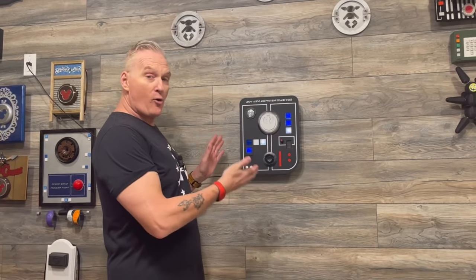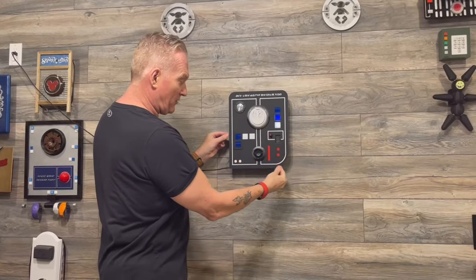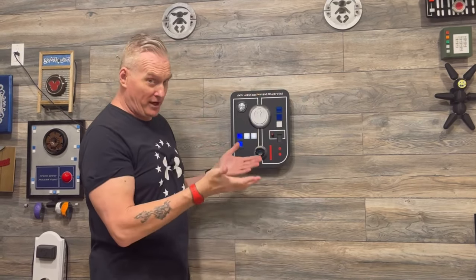Hey guys, welcome back to Props 88. This is our frameless Star Wars panel. As you can see, it has no frame — it's just a piece of acrylic on the outside. It's called frameless.